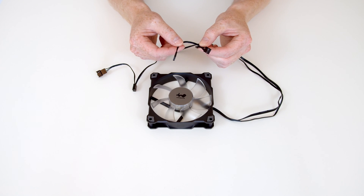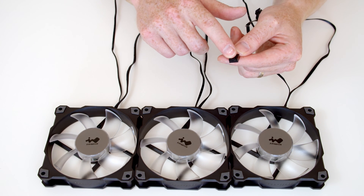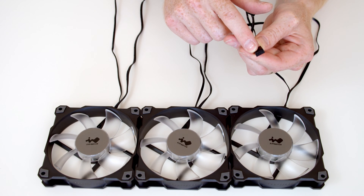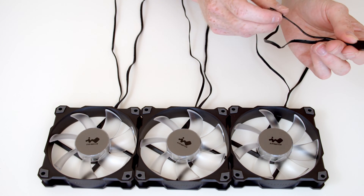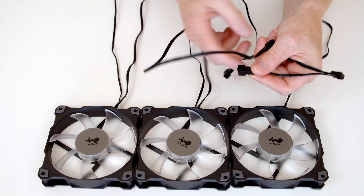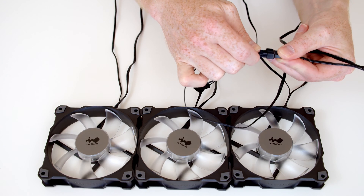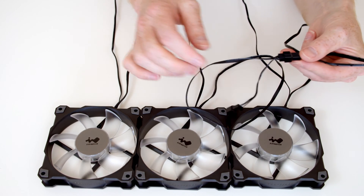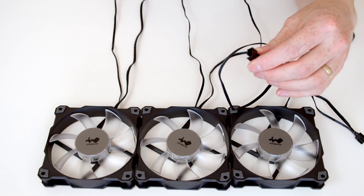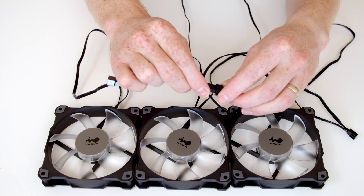Okay so let's have a look at connecting these up. We're going to do the four pin fan connectors first of all. As I've mentioned, this is going to plug into your motherboard, and then we're going to plug the next fan into here. So I take the four pin connector from the second fan and plug it in to the first fan. And then we've got the next connector in the chain, and I'm going to take the four pin connector from our third fan and plug it in to here.